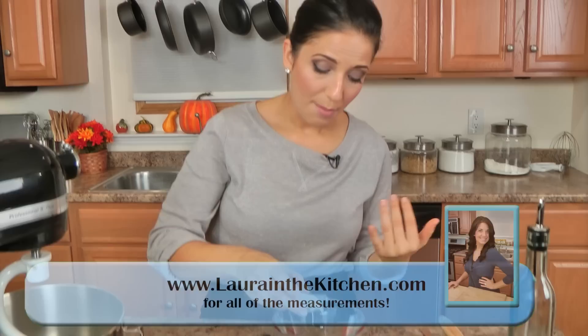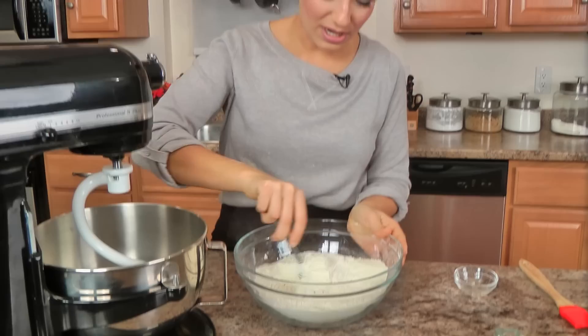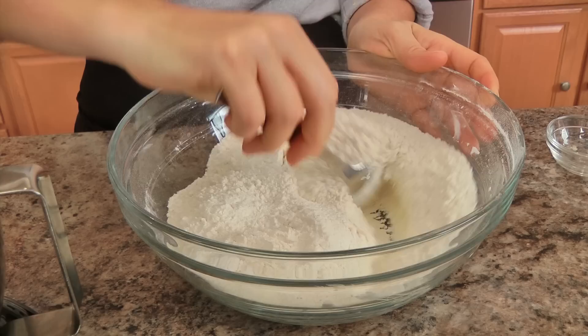Let's get started on activating our yeast. I always add a pinch of sugar to my warm water with the yeast, because I feel like the yeast gets fed off of the sugar and it just works best. I'm going to set that aside until it foams up and activates. In the meantime, make sure you get all your dry ingredients measured out and give them a really good stir.